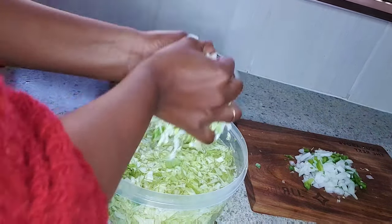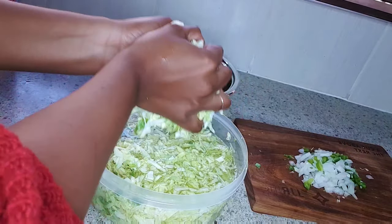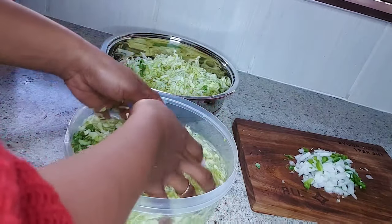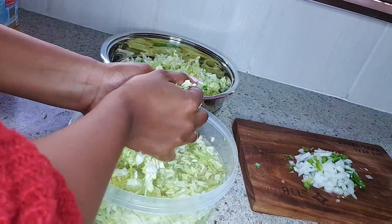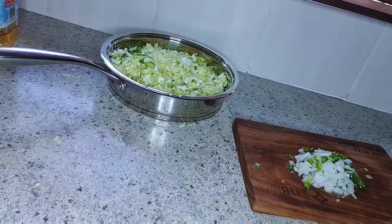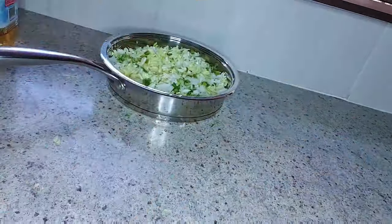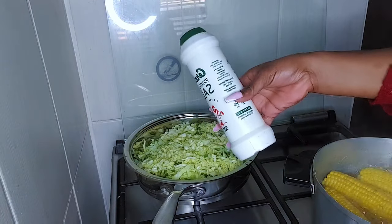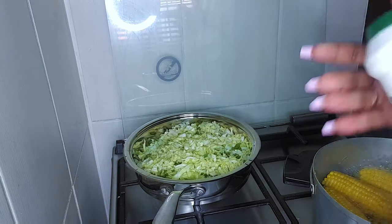Don't drain too much though, because if you drain it too much your cabbage becomes dry and it defeats the whole purpose of putting it inside the water in the first place. When you're done draining it, then you're going to add your peppers and onions and take it to the stove.